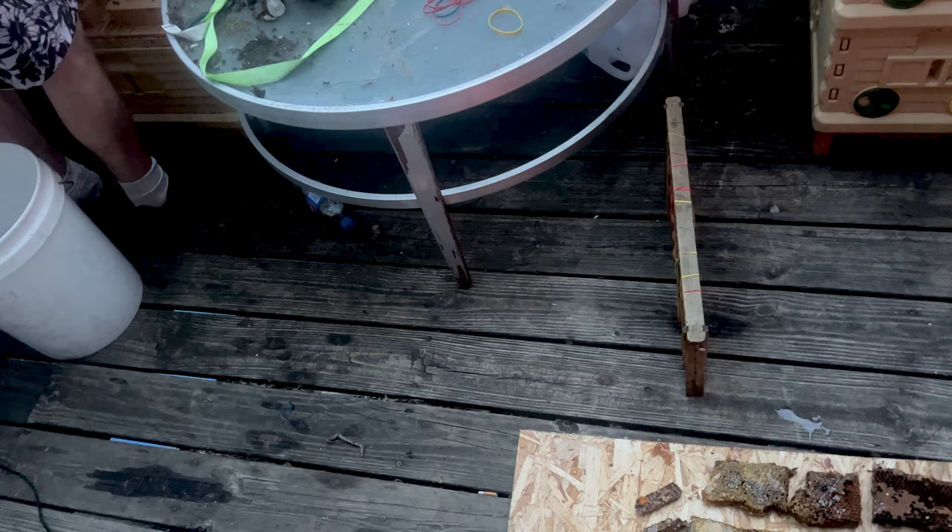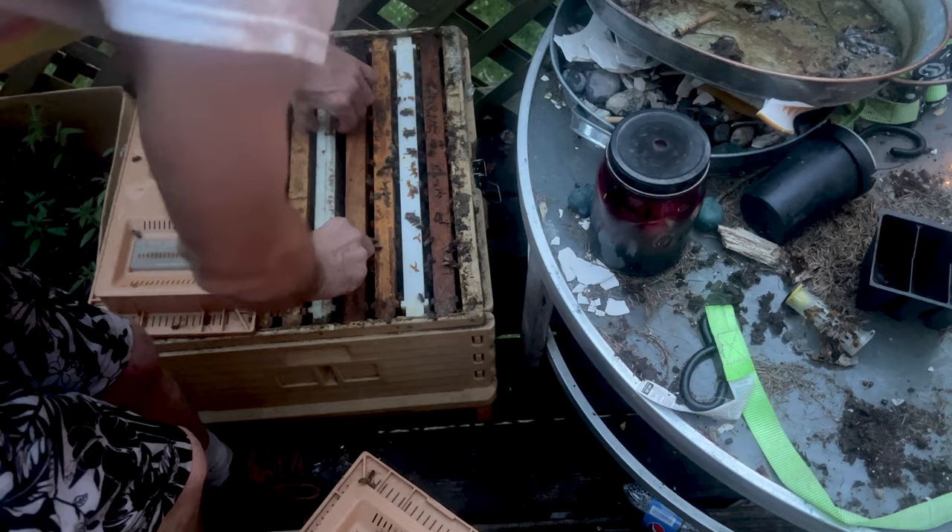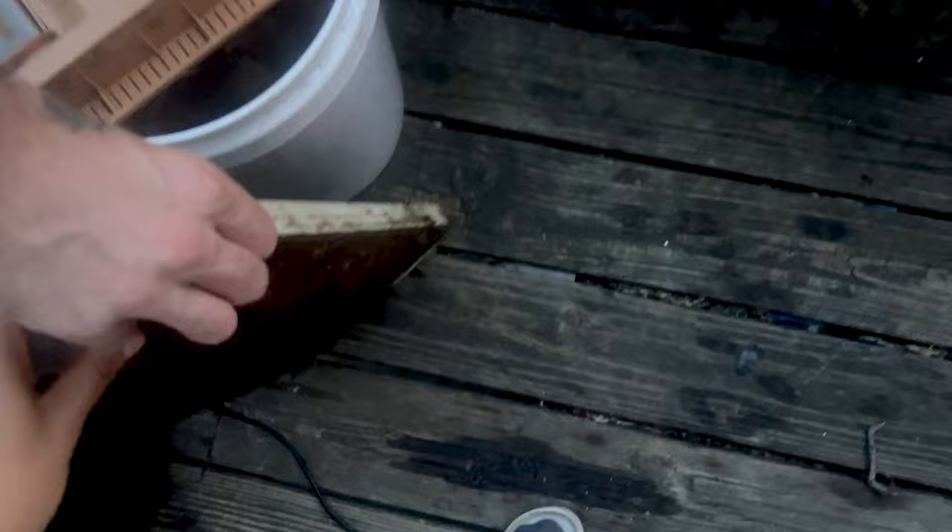Right now they're trying to figure out what's going on - they're trying to clean themselves up, and they clean up pretty fast. I want to give them some resources too - they'll like this. It's crazy how balanced it's coming out, it's so thick.